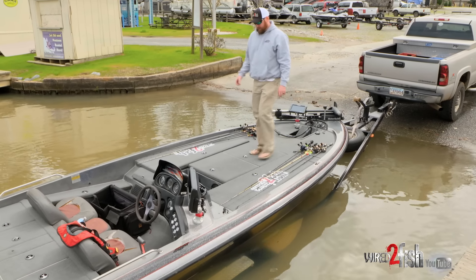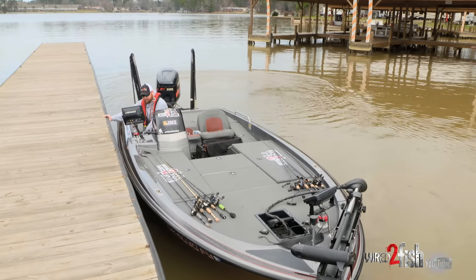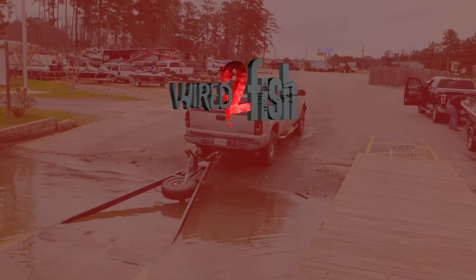Then you're going to step up here, and once you're up, back it off the trailer slowly, find a dock, put the power poles down. You can tie it up for extra security if you want to. Park your truck, go fishing.